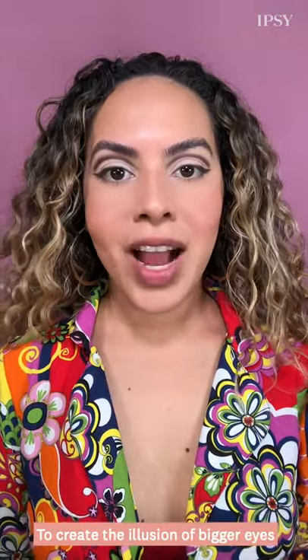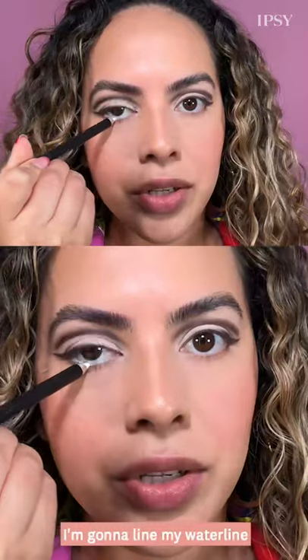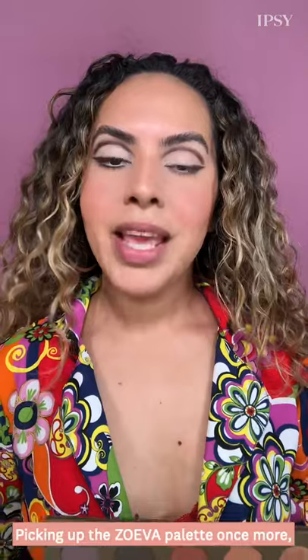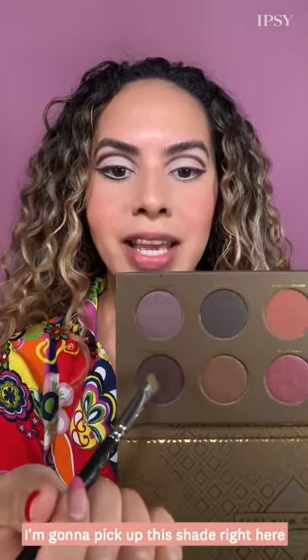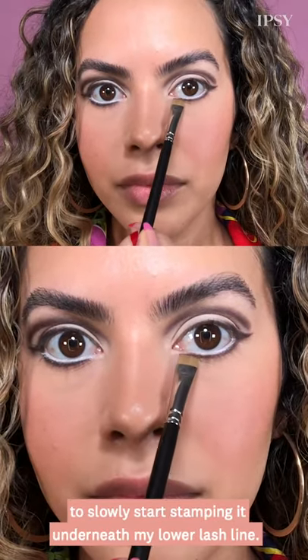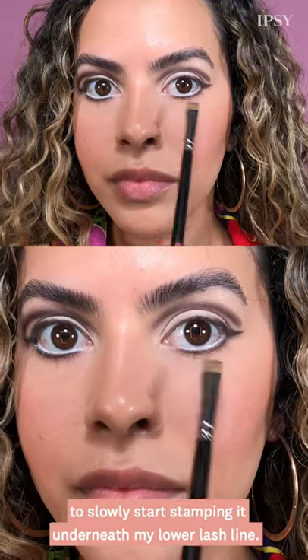To create the illusion of bigger eyes and really get that doe-eyed effect, I'm going to line my waterline with a little bit of white eyeliner. Then picking up the Zoeva palette once more, I'm going to use that color to slowly start stamping it underneath my lower lash line.